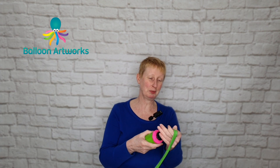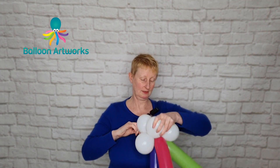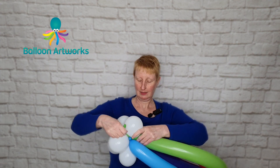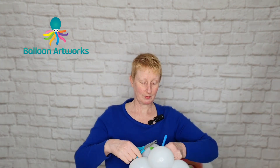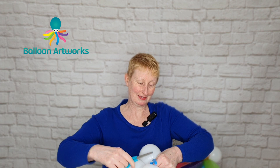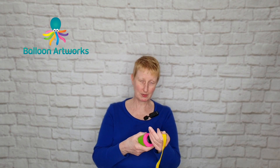Another 350 in lime green and 11 strokes of the hand pump. We can get a bit hung up sometimes thinking that everything has to look really perfect, but I like the organic quality of this rainbow.